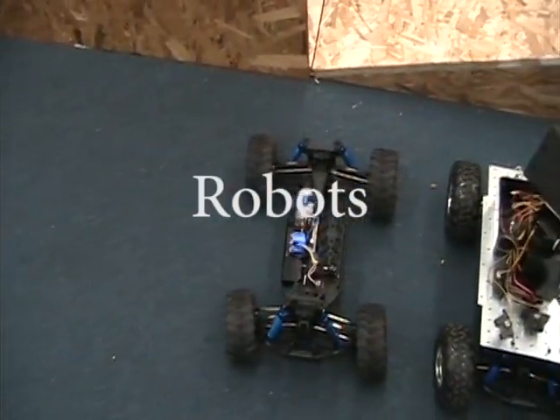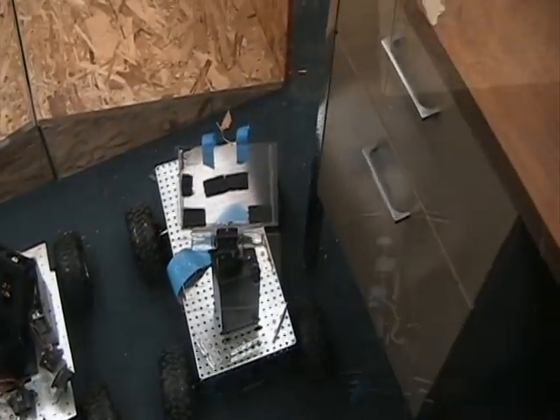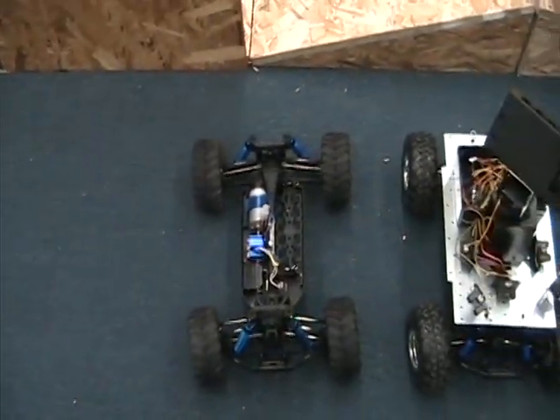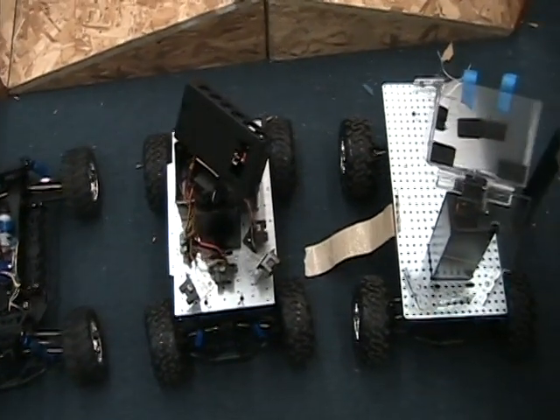Here we have robots of various stages of completion. These are the vehicles which will detect the victims. They are based off of hobbyist remote control cars, modified with a grate with various sensors on top. Each will be used as part of our swarm algorithm, which will be discussed.